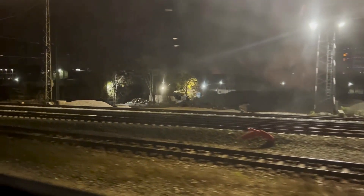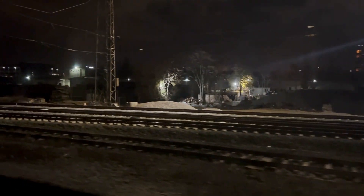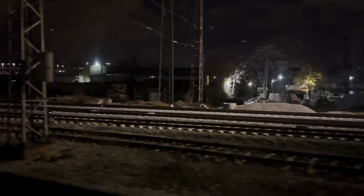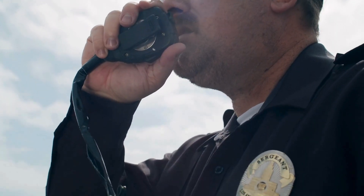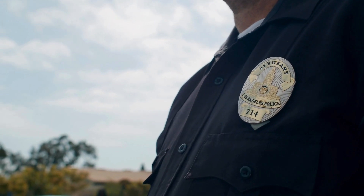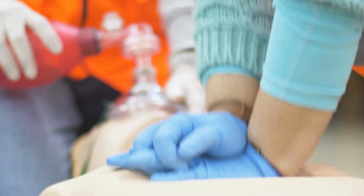Hey everyone, welcome back to the channel. Today we're diving into an important topic: emergency chain pulling in trains. We all know emergencies can happen anytime during railway travel, and it's crucial to know what to do in such situations.